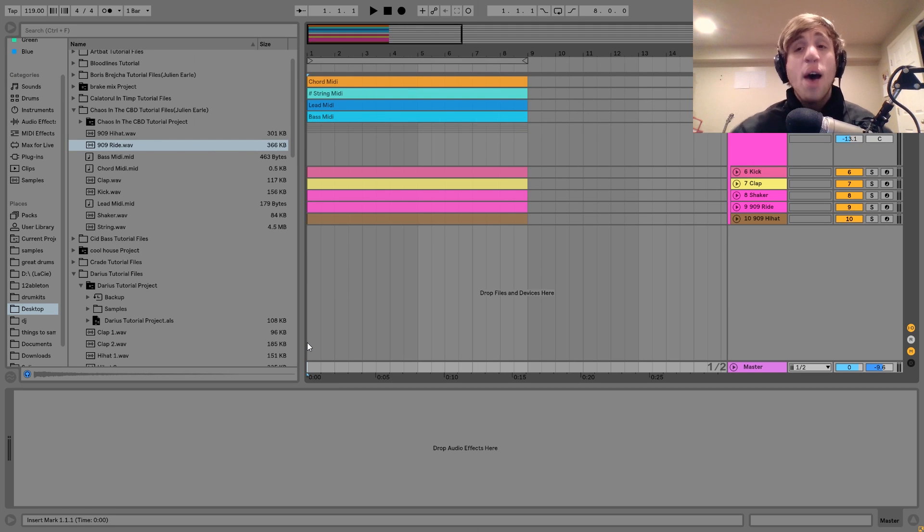Hey guys, Julian here, and today I'm going to be showing you how to make smooth house in the style of Chaos and CBD. As usual, you get the project file and samples from this video in the description, and if you're a patron on my Patreon, check there because it will be available. Let's get started.